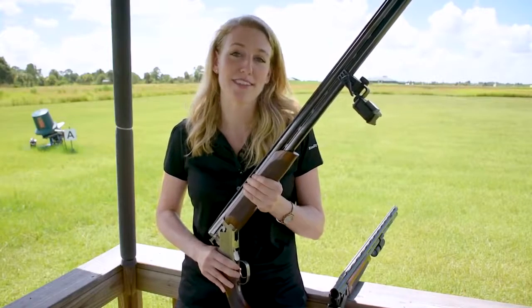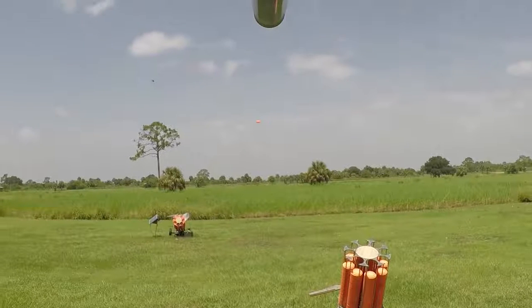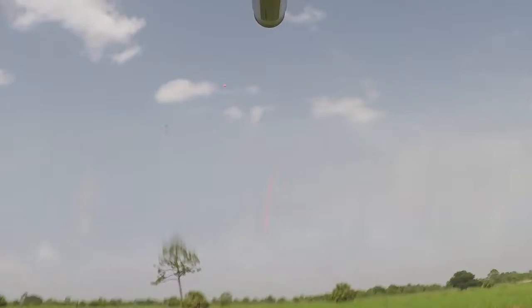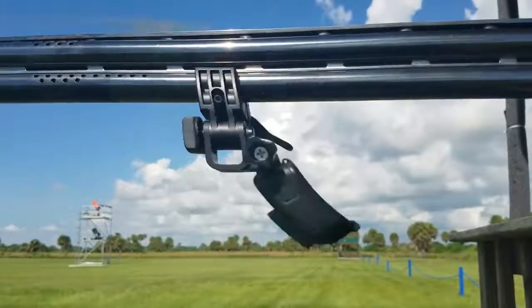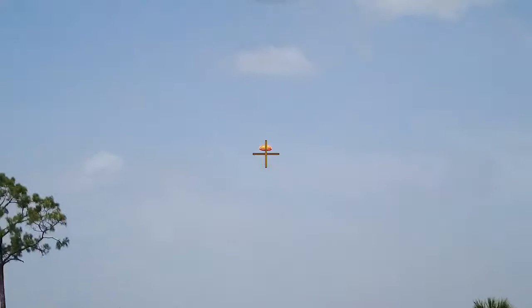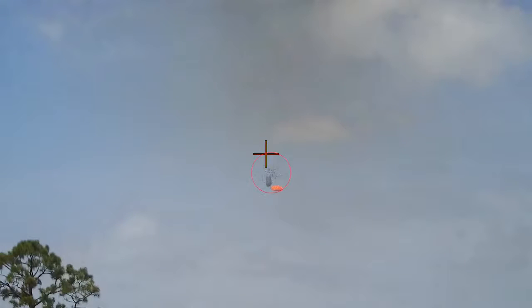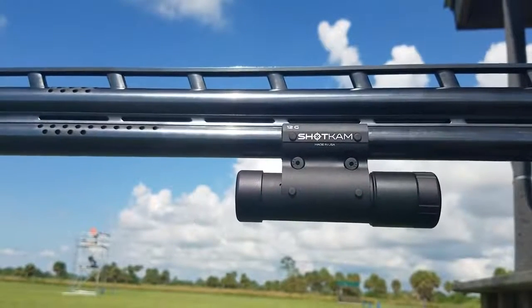The next big difference between these two cameras is how they stand up to the gun's recoil. Here's the GoPro footage slowed down frame by frame. You'll see the distortion during the recoil, then the movement of the camera mount — the GoPro flips back during the recoil and ends up facing the ground. Let's watch that same shot from the Shot Cam's perspective. You'll see there's minimal distortion during the recoil, then it's steady enough to see the wad and pellets traveling towards the clay. The bracket design reduces the barrel vibrations so that the camera doesn't move during the recoil.